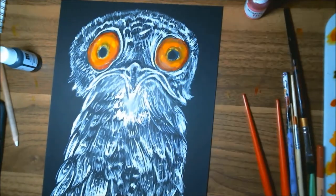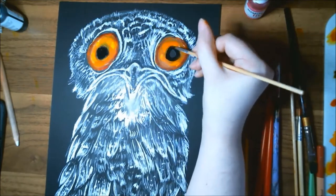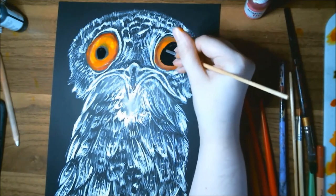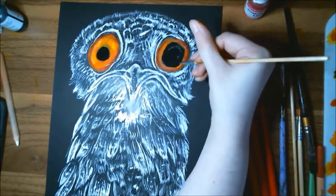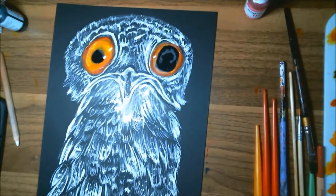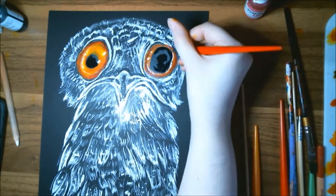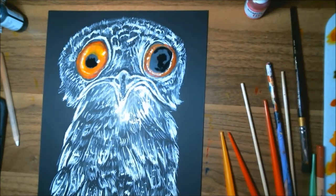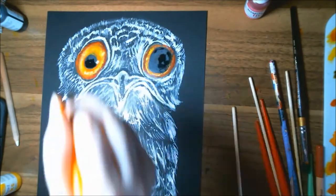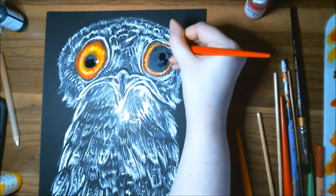Here I start working on the pupils. In the reference photo, the pupils were slightly mismatched in size, so I decided to exaggerate it even more to make it look goofier and more cartoony. I also realized I wanted some areas of the eye to be a brighter yellow, so I cut out little lines around the eye and then painted over them with the yellow ink — that worked very well for getting it back to a nice, bright true yellow.